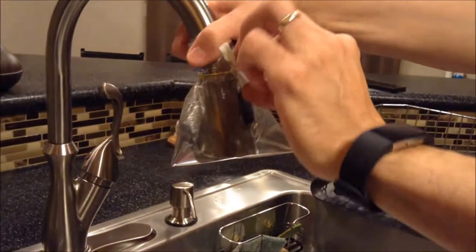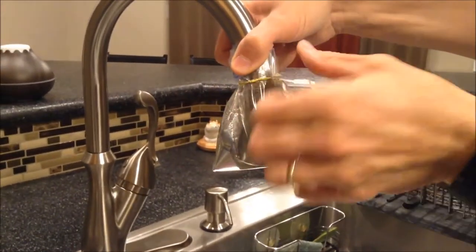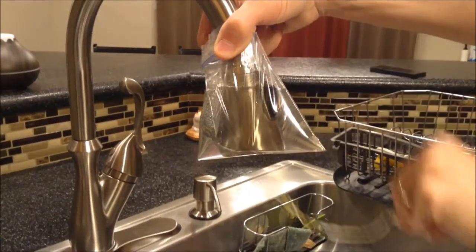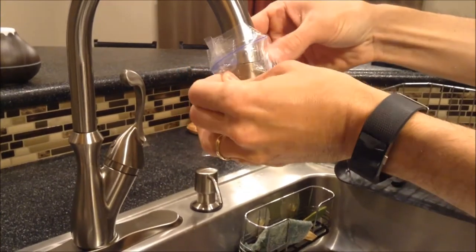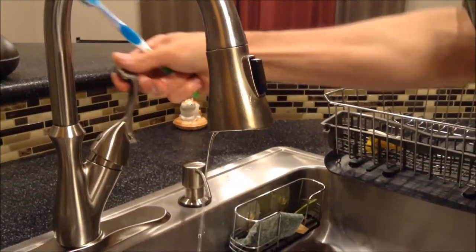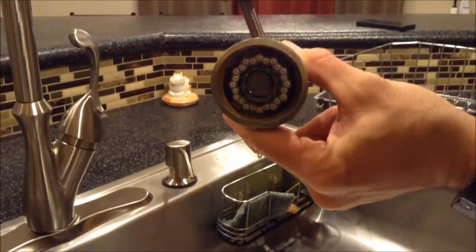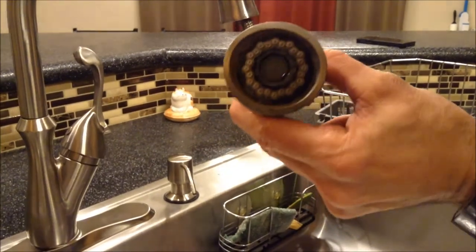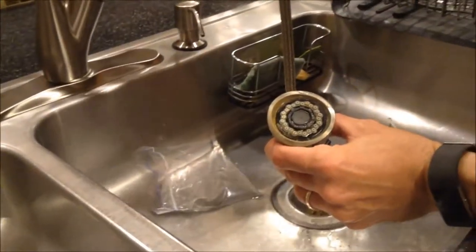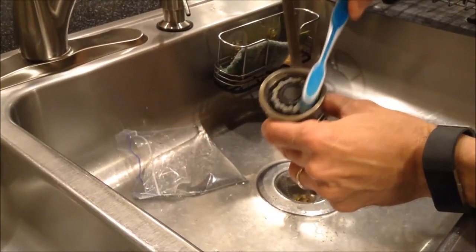It's been a little while. I'm going to take off our little baggie of vinegar. Let's see how that looks. Well, it doesn't look too bad. Let's do some cleaning on this — I've got a toothbrush and we're just going to scrub that gunk off of there.